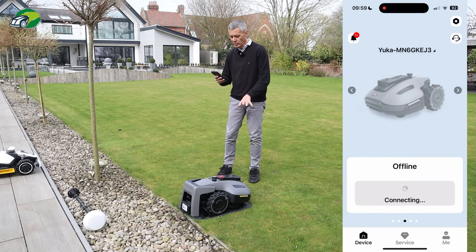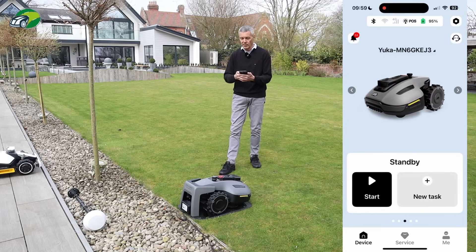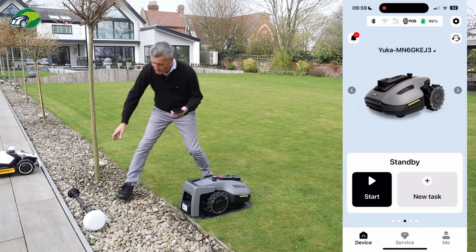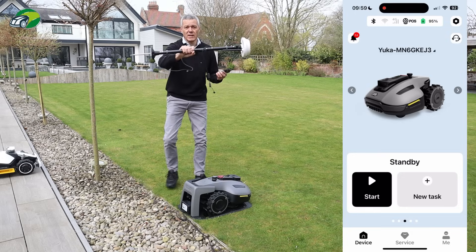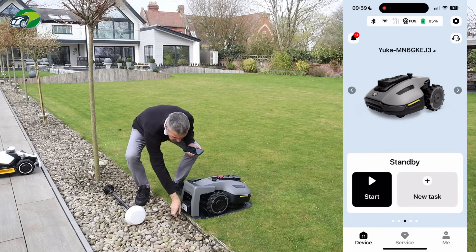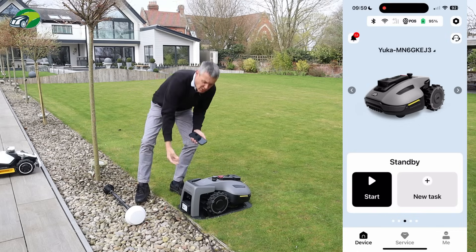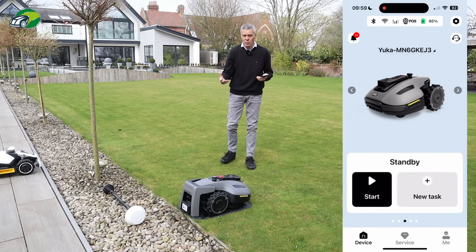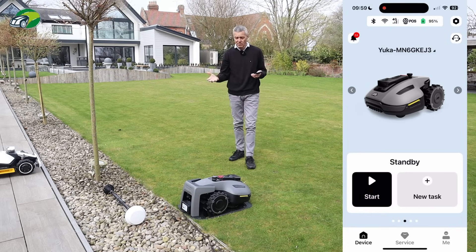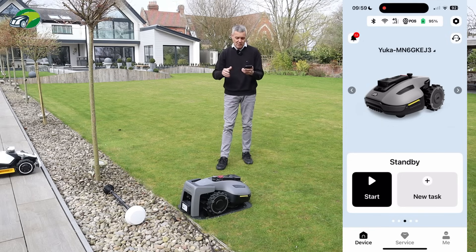The Yuca Mini is just rebooting. Once it's rebooted, we're connected and good to go. I've unplugged my RTK station as we're not using that anymore. Just make sure if you do unplug it that you put the cap on the end of the cable to stop any water getting in, should you wish to use the RTK station again in the future.